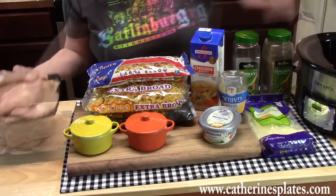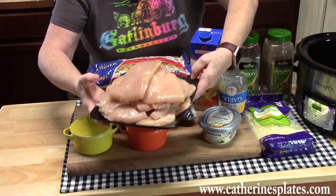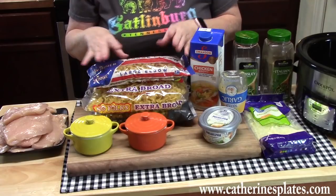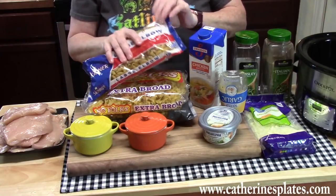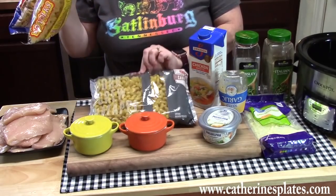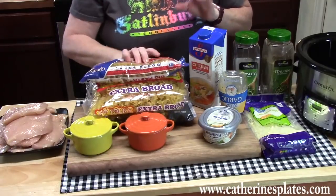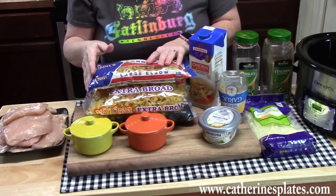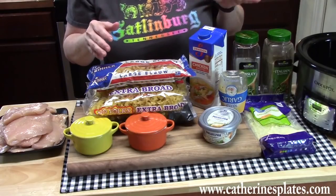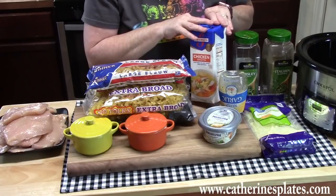I'm going to show you all the ingredients you're going to need and then we're going to build this one up. I've got a six quart crock pot, two and a half to three pounds of skinless boneless chicken. You're going to want some dry pasta — you can use elbow pasta, egg noodles, or corkscrew. At this point anything you have in your pantry will work. If you have lasagna noodles you need to get rid of, you can break those up and put them in this dish also.